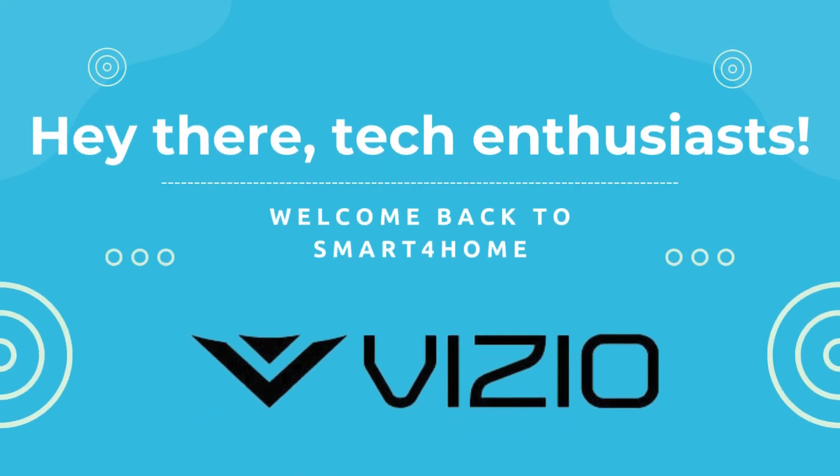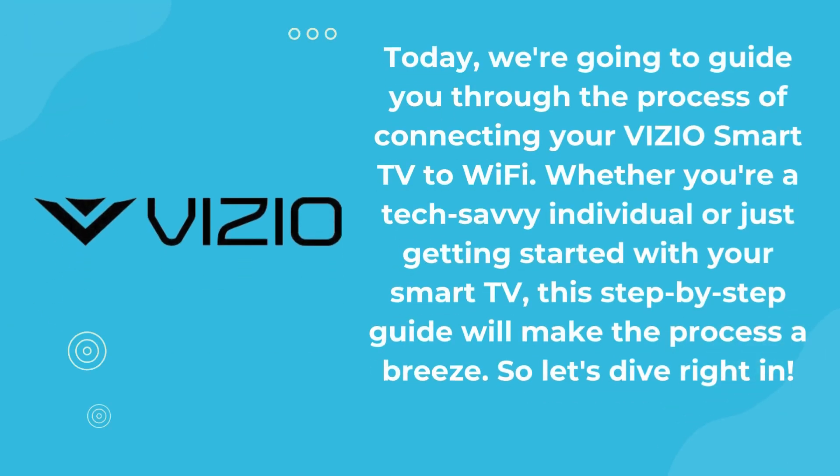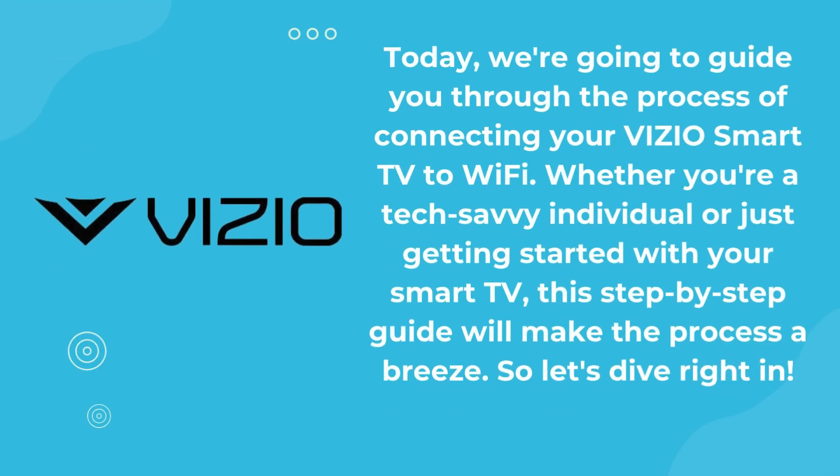Hey there tech enthusiasts and welcome back to Smart4Home. Today we're going to guide you through the process of connecting your VIZIO smart TV to Wi-Fi. Whether you're a tech-savvy individual or just getting started with your smart TV, this step-by-step guide will make the process a breeze. So let's dive right in.